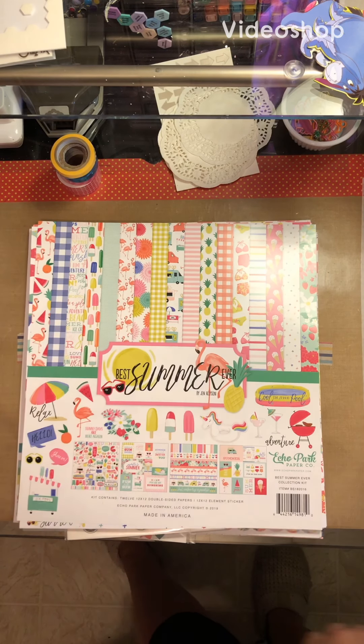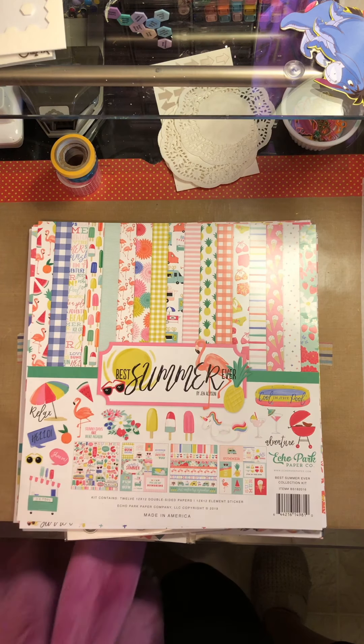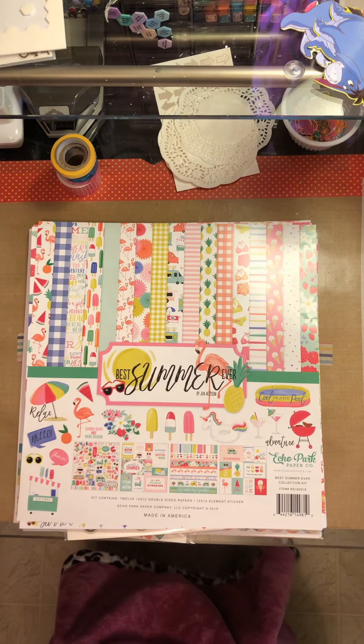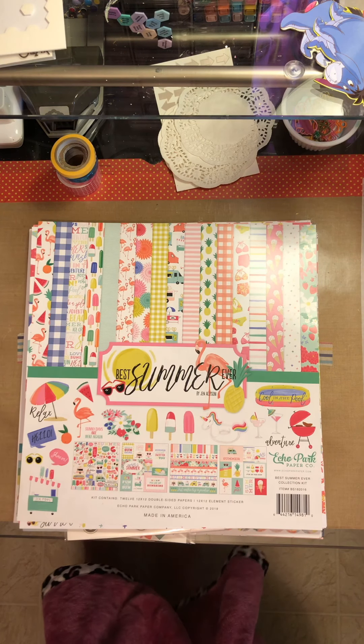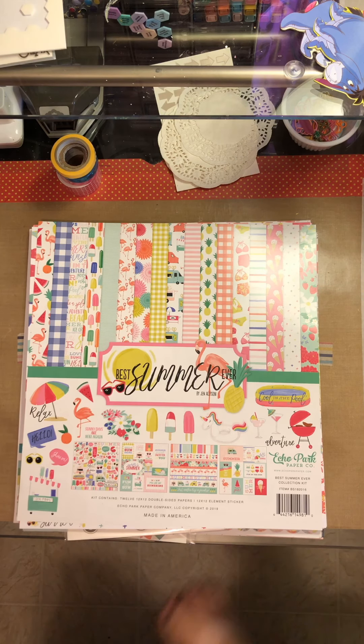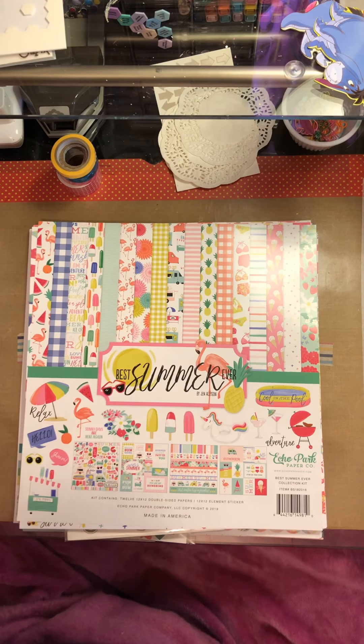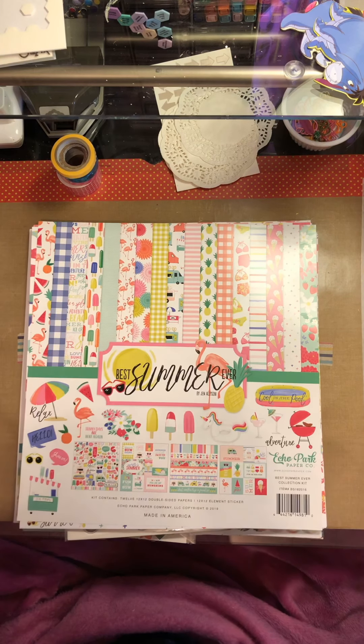Hello again, welcome back to my channel. Today I'm starting a new series. These are basically some collections and stash that I decided might work well together, and I just pulled a whole bunch of stuff. On Wednesdays I will be posting two videos — this is video one of two of layouts that I create using this stash.